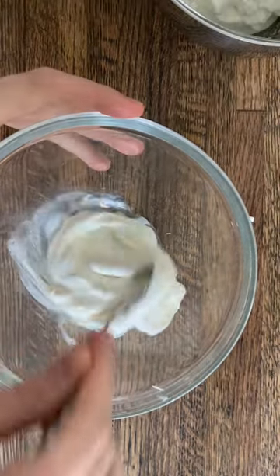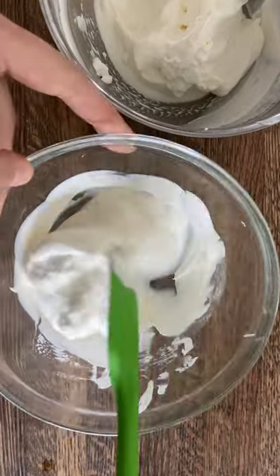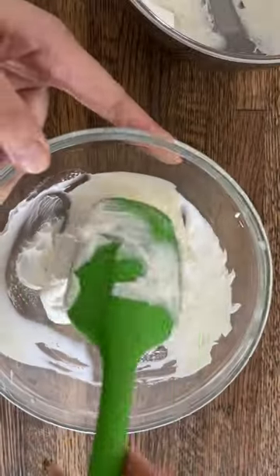To make the dip, mix crème fraîche with some fresh lemon juice and gradually fold in whipped cream. If you really like a strong lemony flavor, you can also stir in lemon zest.